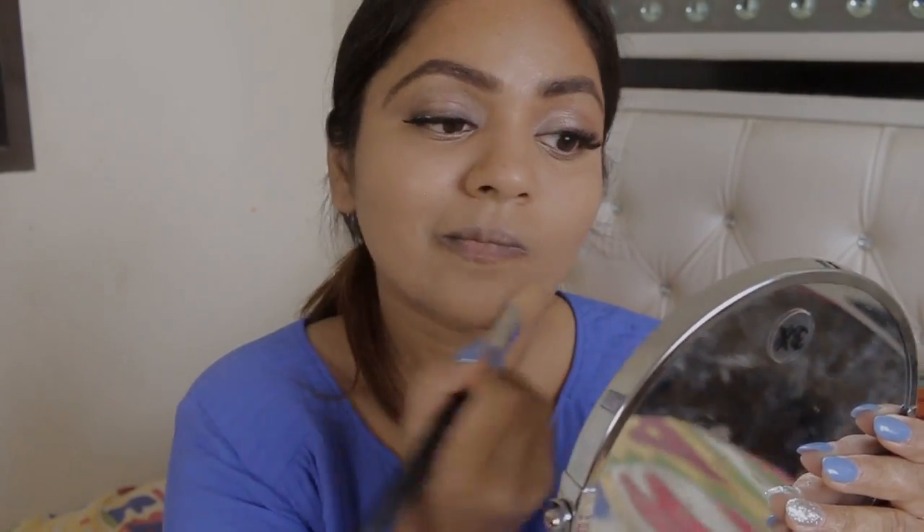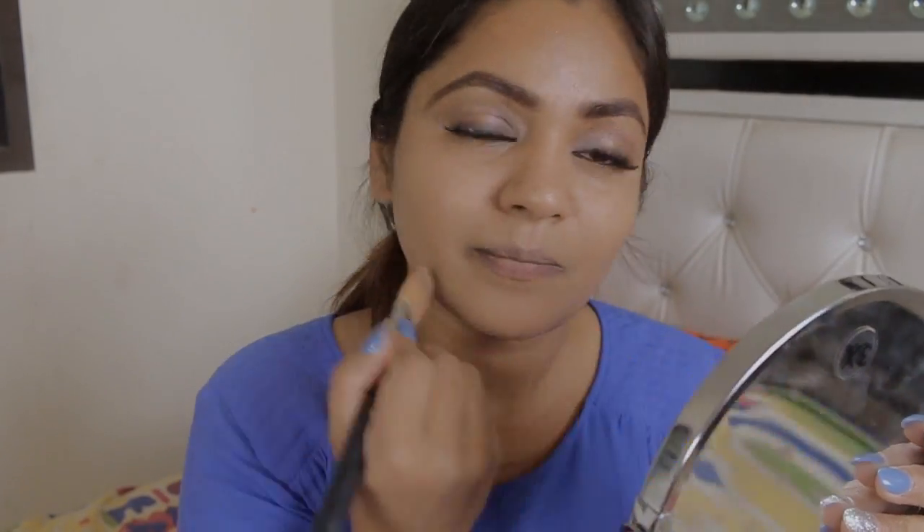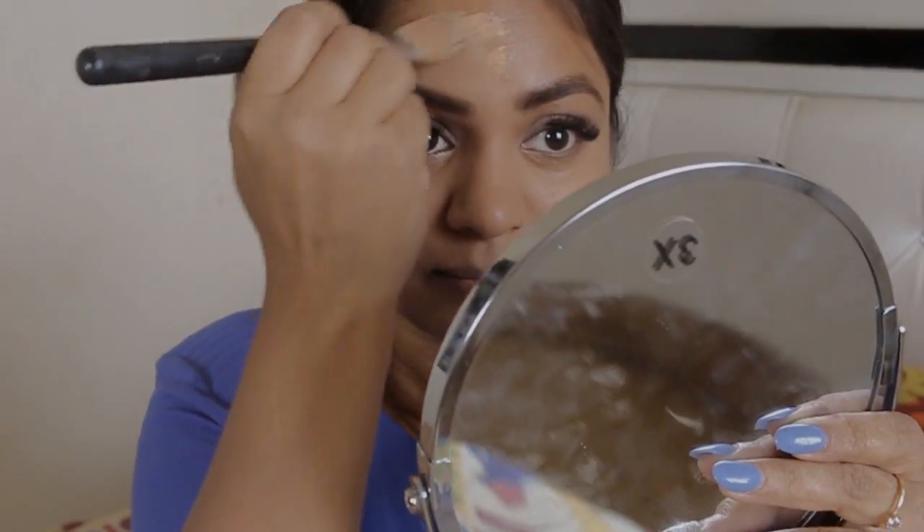I am using a brush — you can use your beauty blender, you can use your hand, you can do anything which you feel comfortable with in applying your foundation. Just make sure that your foundation is well settled.